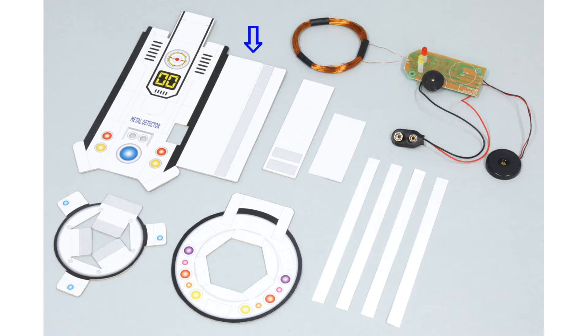In the box we have a body, a coil cover, a coil bearing, an electronics holder, a thick double-sided tape, four thin double-sided tapes, and a circuit board.